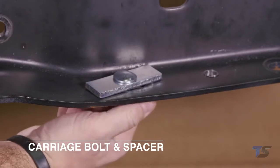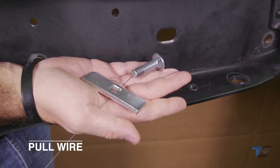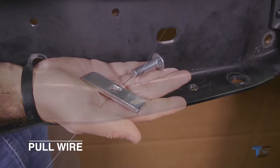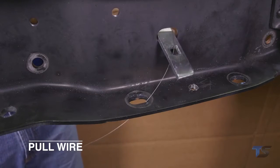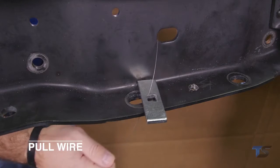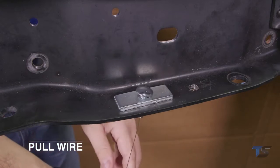When getting access to an attachment hole becomes a problem, a quick solution is to attach the bolt and spacer to a pull wire, which can be fed through an available access hole or one that may need to be drilled in the vehicle frame. As the pull wire is pulled through the attachment hole, guide the spacer and bolt into place.